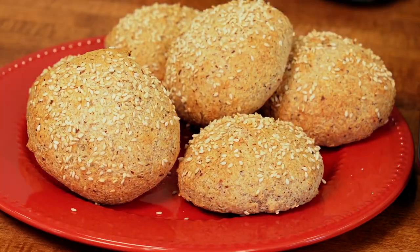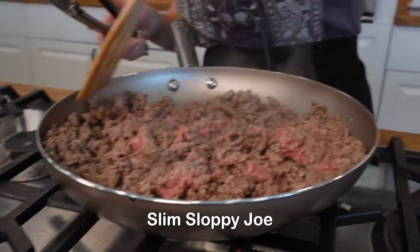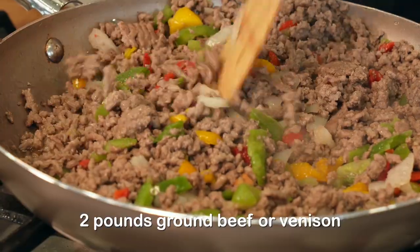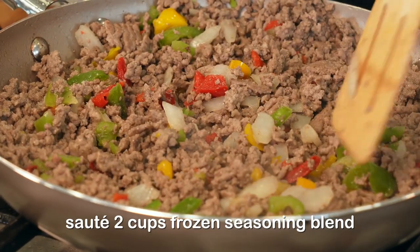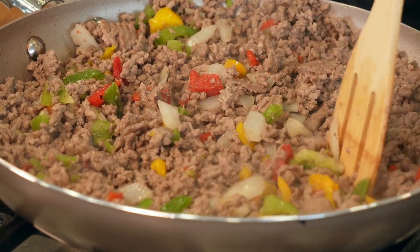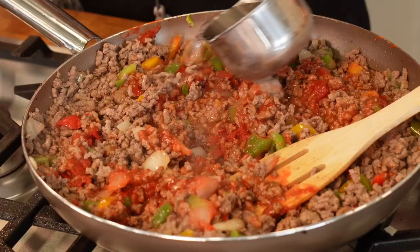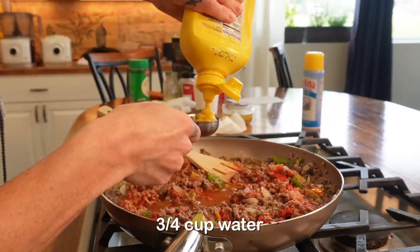Next I'll be making a Slim Sloppy Joe recipe to go with the hamburger buns. Start by browning two pounds of ground beef. Saute in two cups of frozen diced onions and celery. Add six ounces of tomato paste, one eight-ounce can of tomato sauce, and three-quarters cup of water.